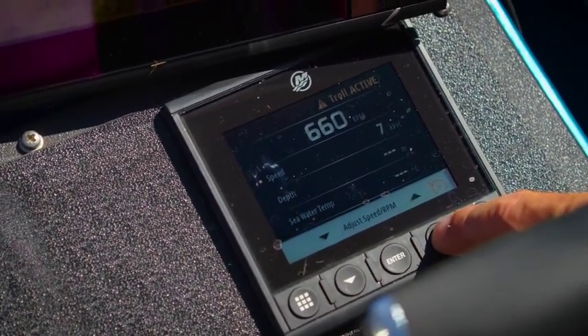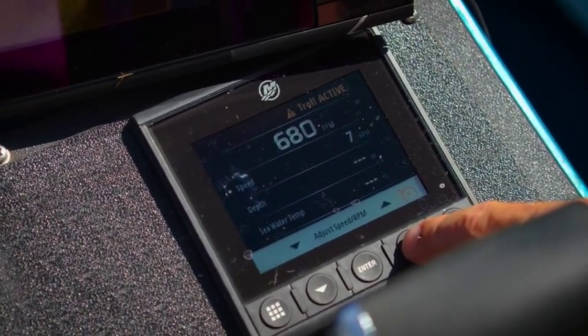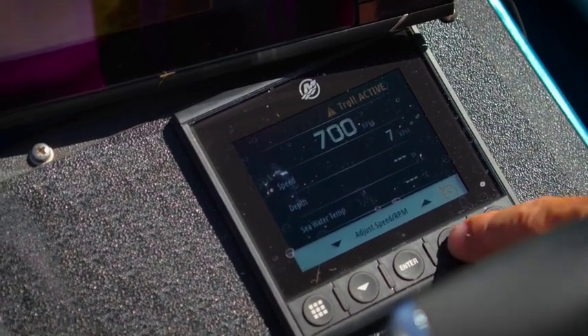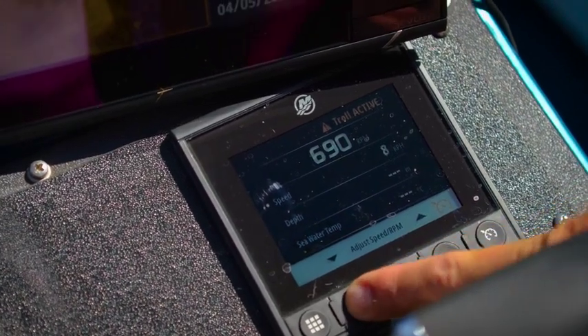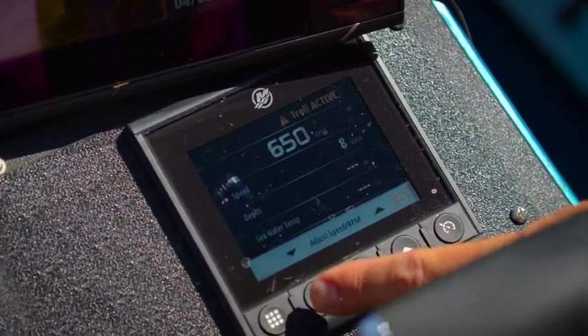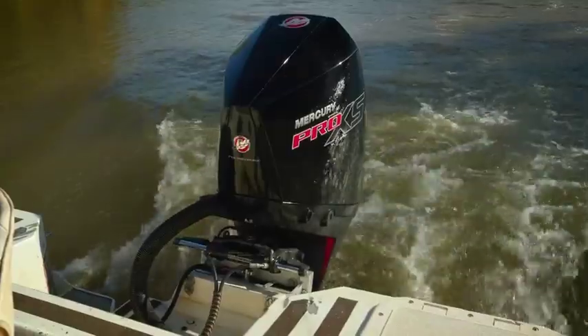We can go up like this, and you can hear that motor starting to get a bit louder as we go a bit faster. The speed will pick up and our lures will start working harder. But where I want to be is back down at 650. See, we're dropping our speed back down — there we go, our lures are working beautifully.